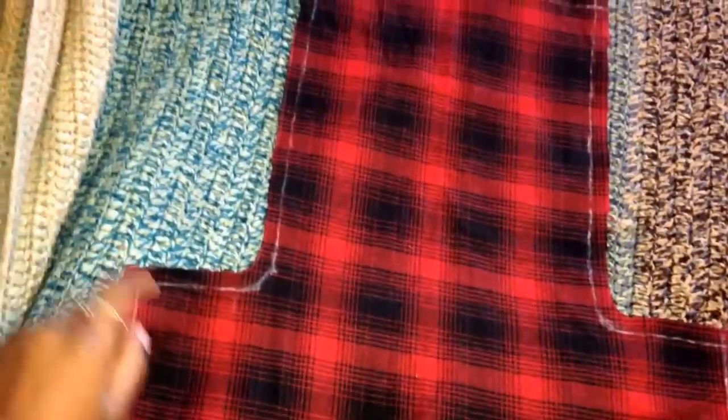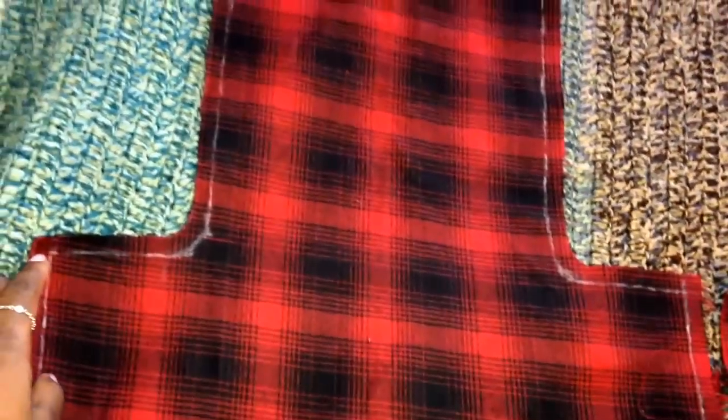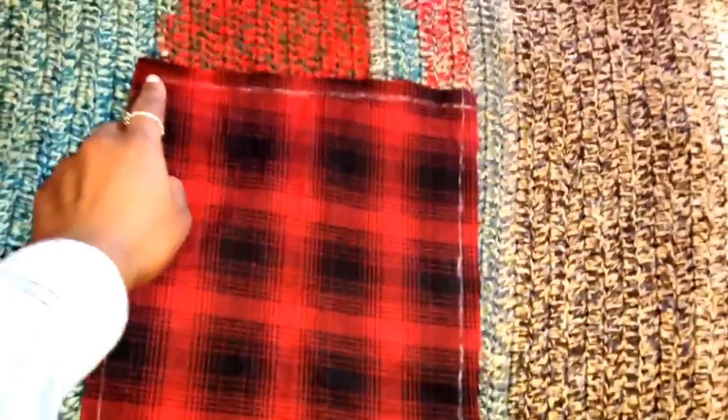After you cut out your pattern, make sure to add the seam allowance lines to the other side of the pattern, because remember we only did half of each pattern — so do the same on both pieces. Then you want to hem all around the bib as well as the top part of the skirt for both patterns.